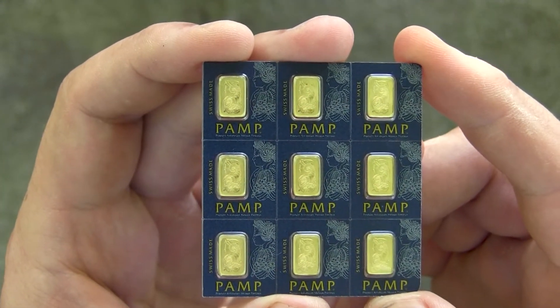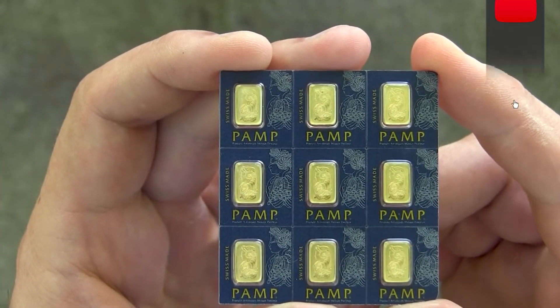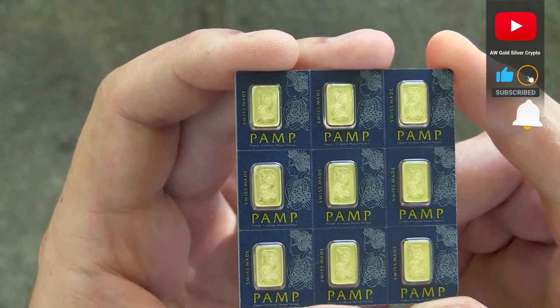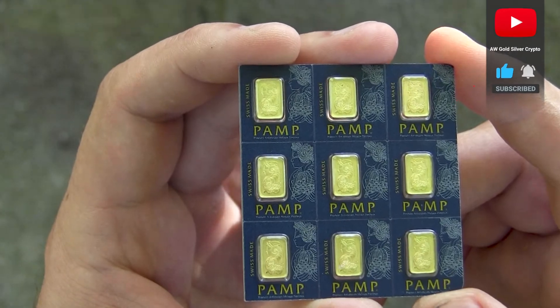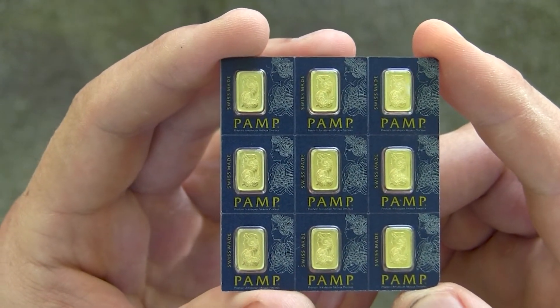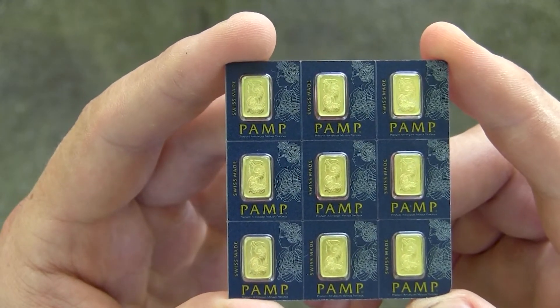These pieces are very nice to trade when you want to pay somebody with gold, for example, or give away, or whatever the situation is — exchange for some kind of good or service. You can actually use these very easily. I do believe fractional gold is really cool.